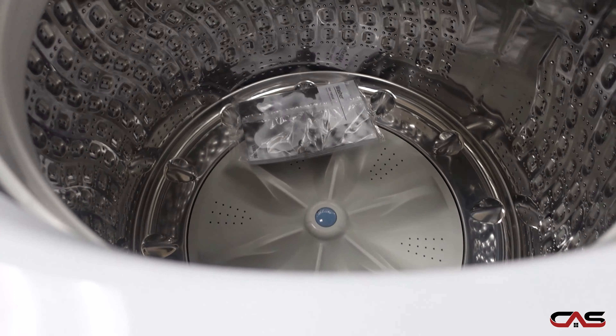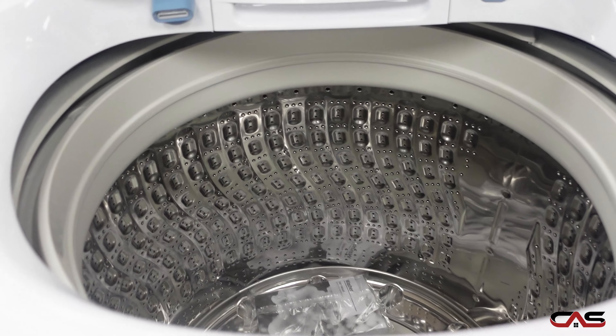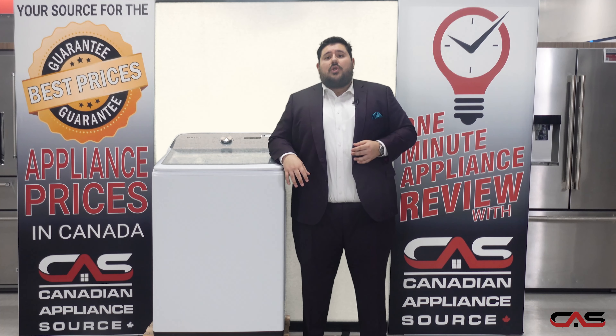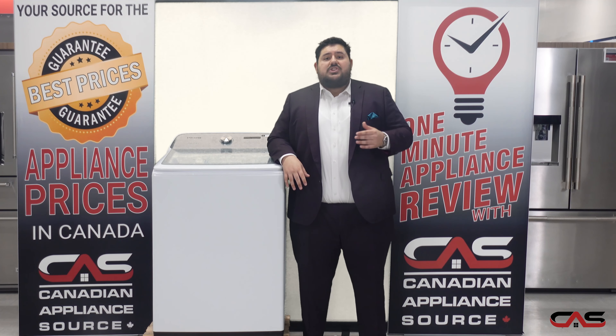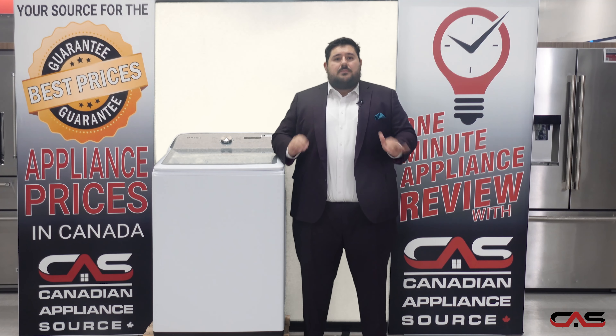The Swirl Plus tub interior provides better water extraction during the rinse cycle and prevents clothes from snagging to the interior. Samsung's VRT Plus technology ensures that vibrations are kept to an absolute minimum.